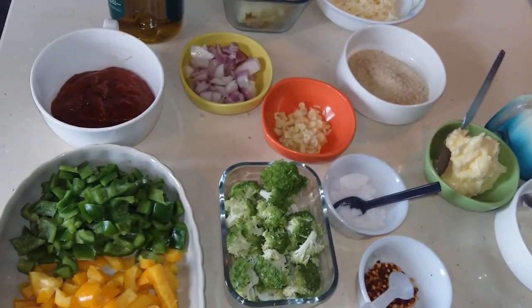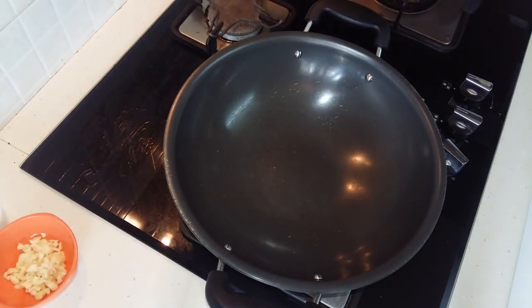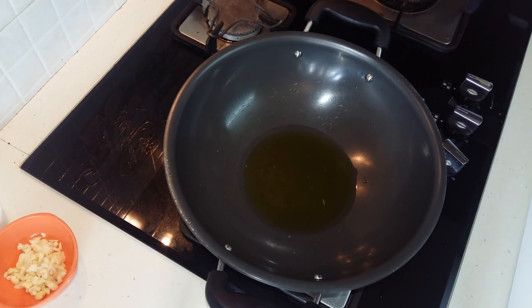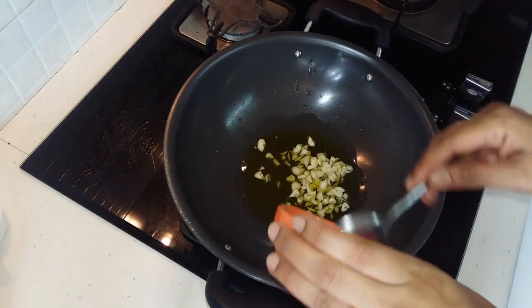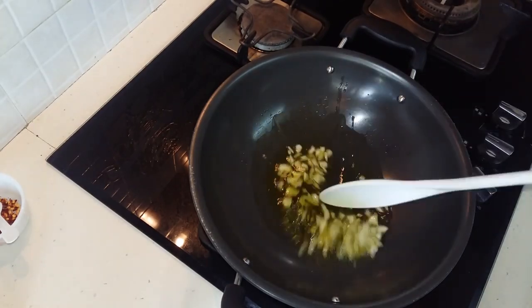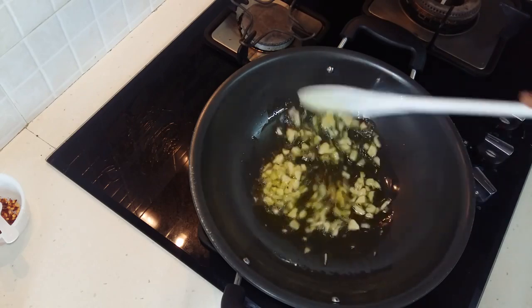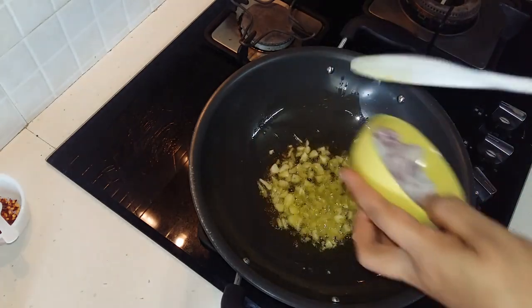So let's get started with preparing our veggies. We need to heat our pan and put a little bit of olive oil. We don't need to heat our olive oil. Add some chopped garlic. Then we will add in our onion.